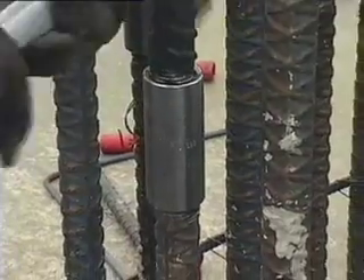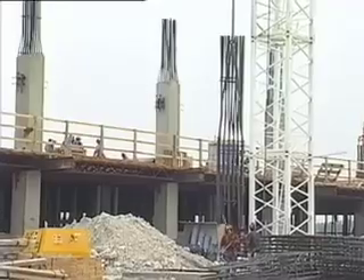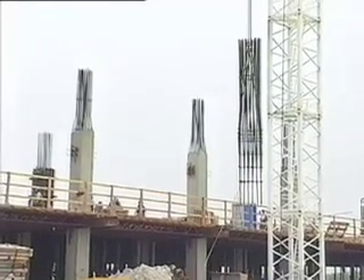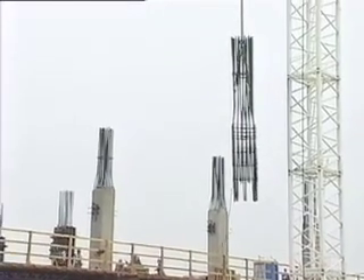Couplers without our unique taper are much harder to align and take much longer to connect. Butt-splicing with the Lenton A2 standard coupler is fast and frees your crane for the next lift. From the time the column goes vertical in the air, you should be able to cut the crane loose in anywhere from 12 to 15 minutes, depending on how everything lines up — which if it lines up well, you may cut it to 10 minutes.